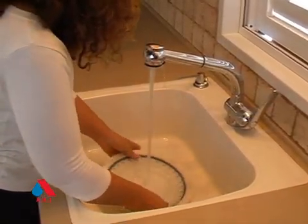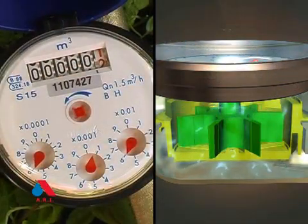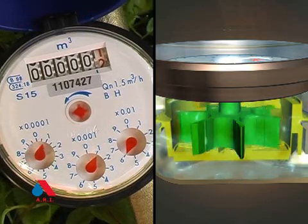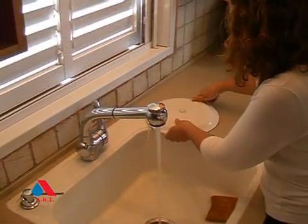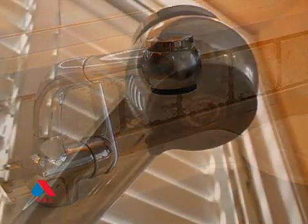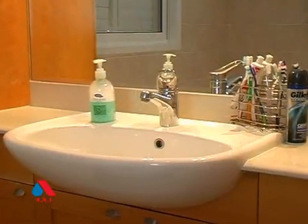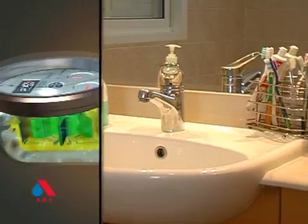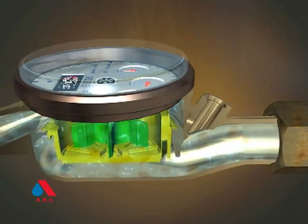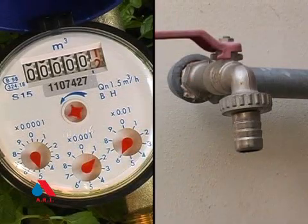All water meters can measure water flow. But when it comes to slow leaks in the faucet, they're simply not efficient. A faucet dripping at 4 liters — about 1 gallon per hour — won't show up on the water meter, as though there was no water flow at all. Even brand new water meters can't measure very low flow rates.